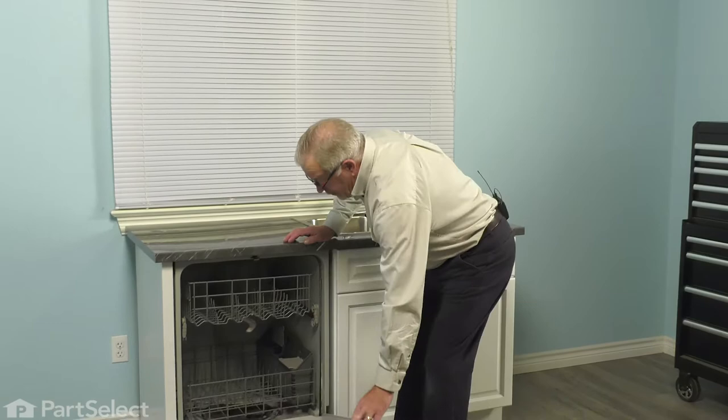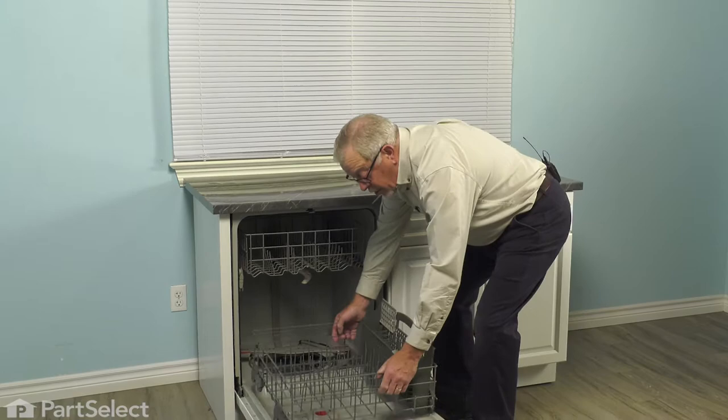Now, to do this repair, we simply need to open up the dishwasher, remove the lower rack and all of the items that are on it, and then we can do the repair. Open the door up completely, pull out the lower rack and any items that are on it, and we'll just set that aside.